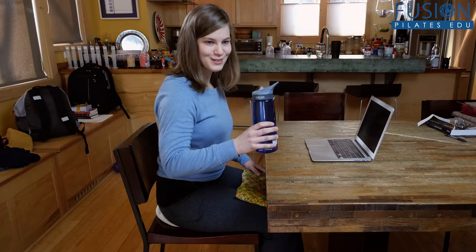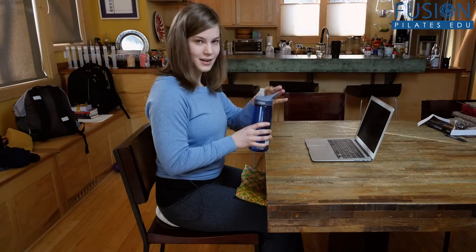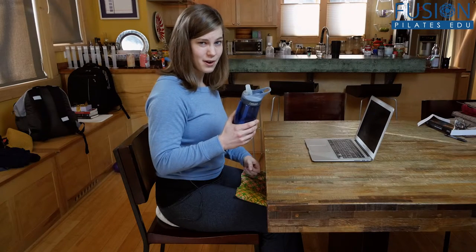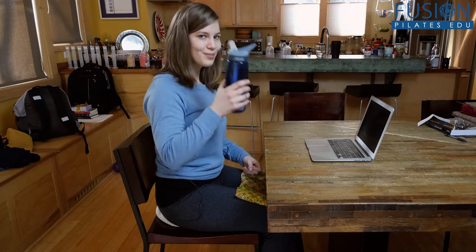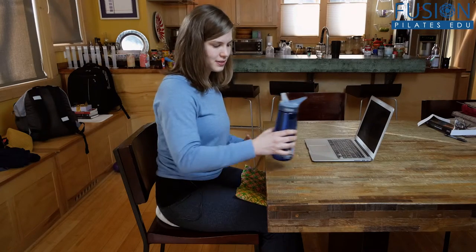Water — super essential. When we have body tension, a lot of the time it's because our connective tissue is dry and dehydrated, so drinking some water right away can be extremely helpful to interrupt that cycle of stress and tension.